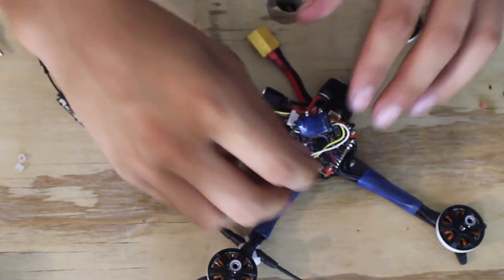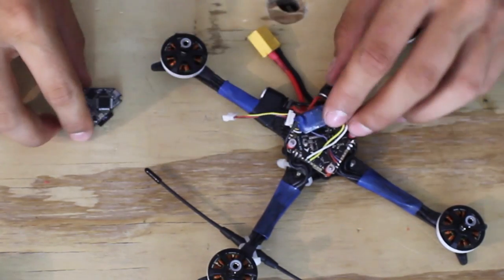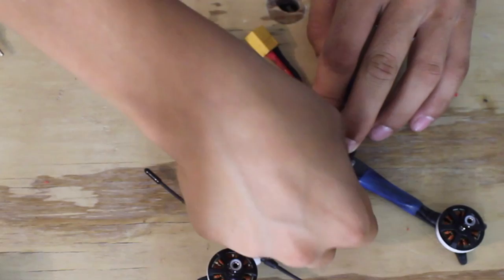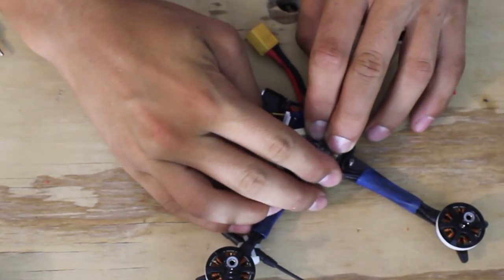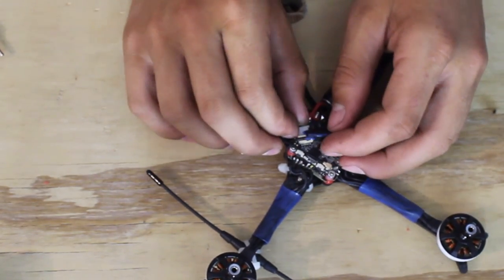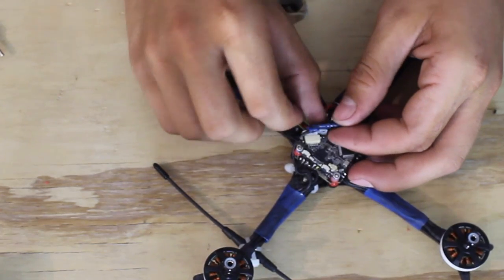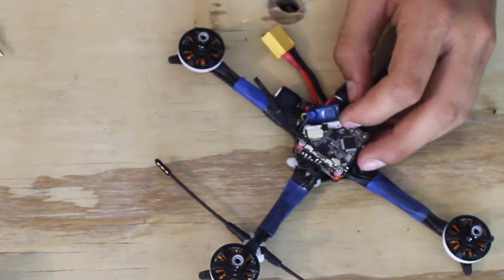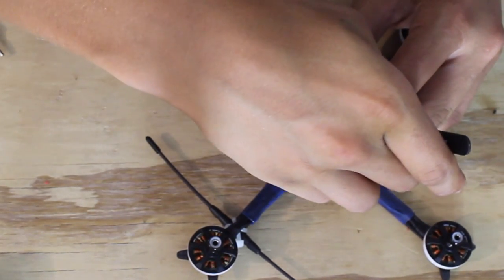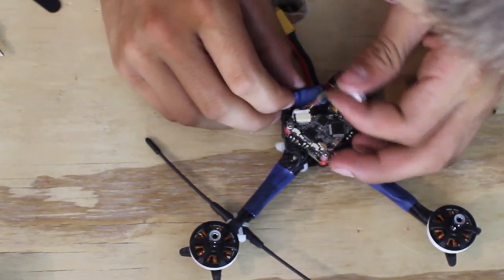Now we can take the three little plastic spacers that came with the VTX, slip them over the front three stack screws, and then put the VTX on. Take our three M2 nuts — these did not come with anything, I had to get these separately. There we go, now we can plug it in, and I want the camera wire to go under the crossfire receiver — like that, there we go.